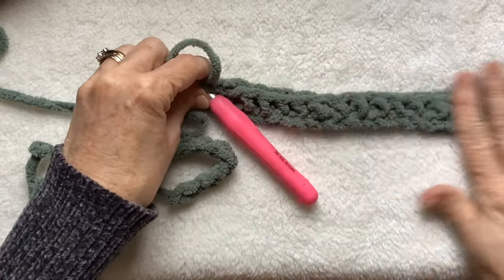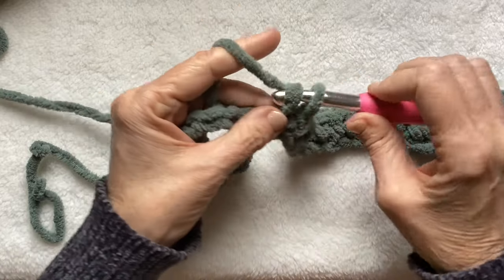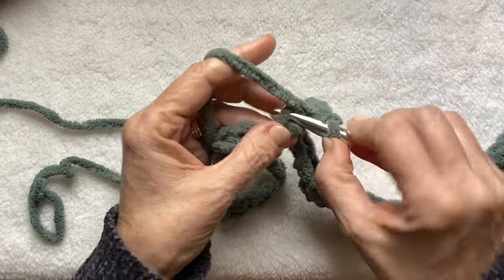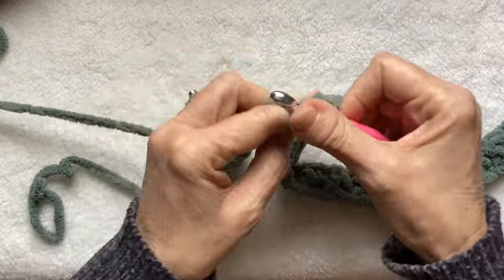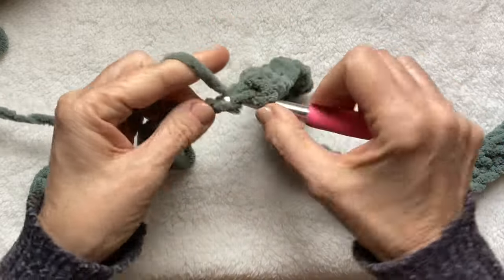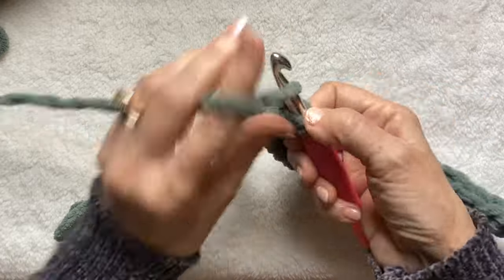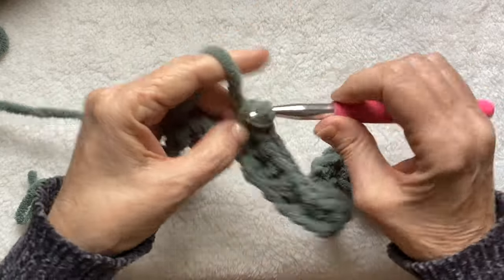Our last one was a dip. So now we need a mountain. That means three single crochet in one stitch — two and three. That's really just an increase, and the other is a decrease. And 12 more: one, two, three, four, five, six, seven, eight, nine, ten, eleven, twelve.